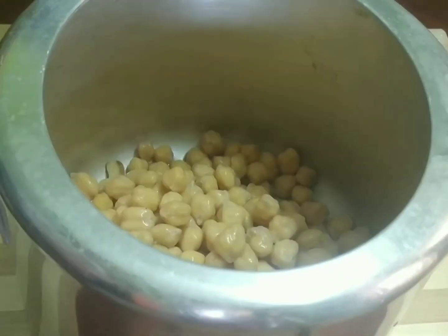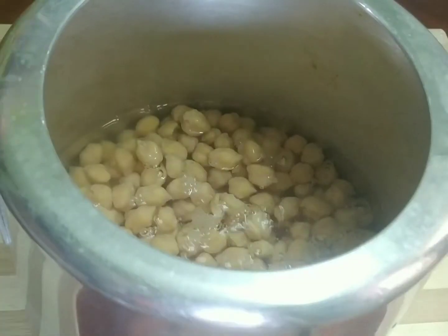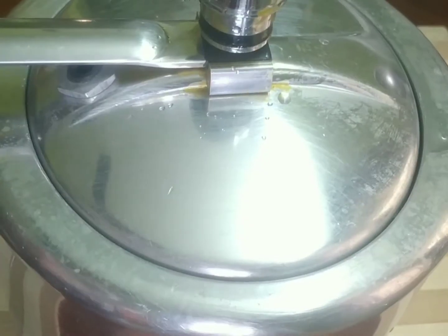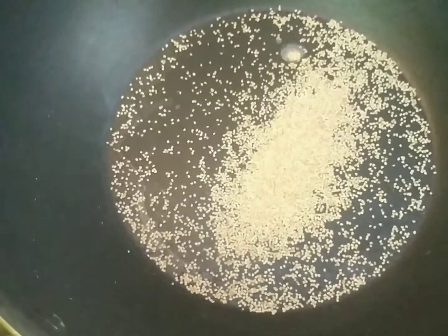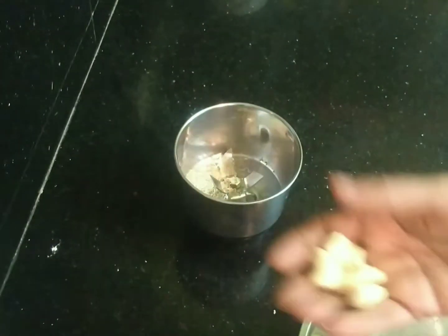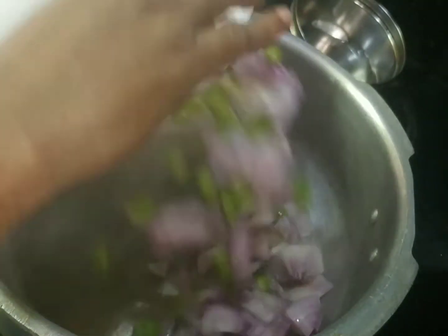After I put the rice in the oven, I put the rice in the oven. Let's add 1 teaspoon of olive oil in a small bowl. With a small teaspoon of olive oil, I will add 1 teaspoon of olive oil.